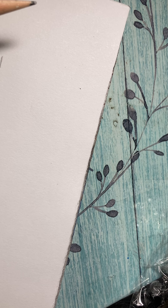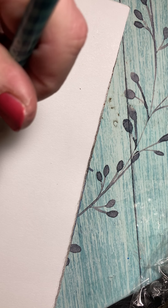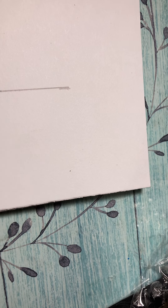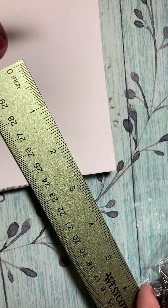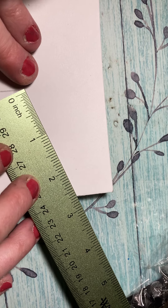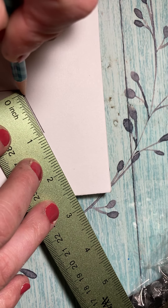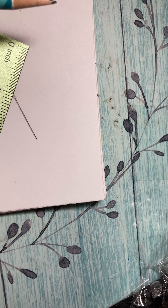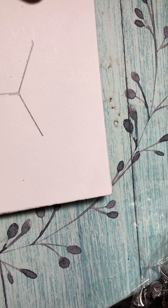I want this to be a little bit longer, so I'm gonna go one and a half inches. Now what I'm gonna do is the top — I want a one inch line here, and then I'm gonna come over here and do the same thing: a one inch line.